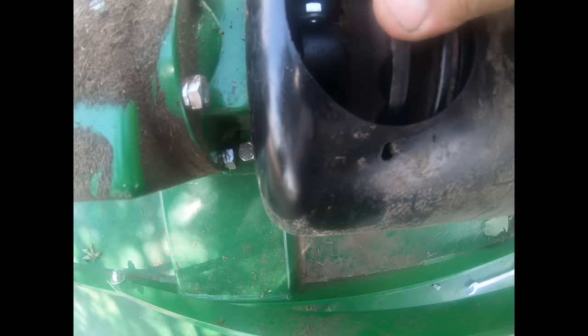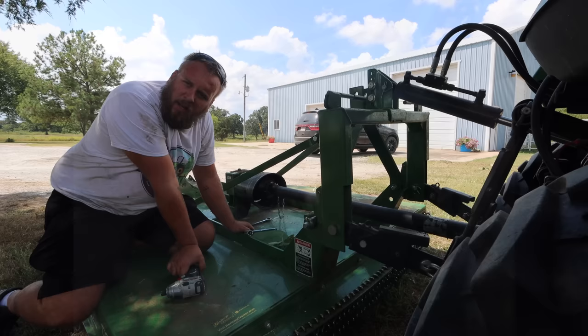Right there is the shear bolt, and that goes on the back side. I guess the fact that this is the first shear bolt I've broken is just a testament to the quality of the slip clutches.